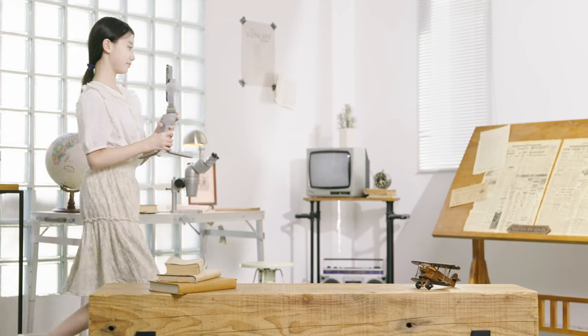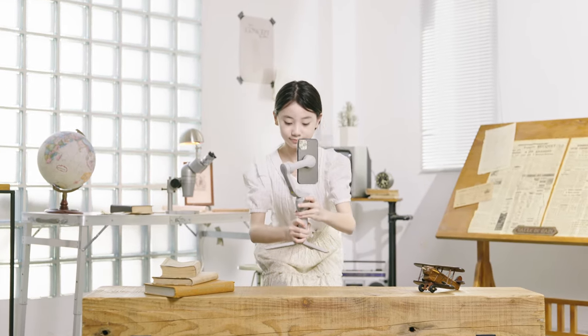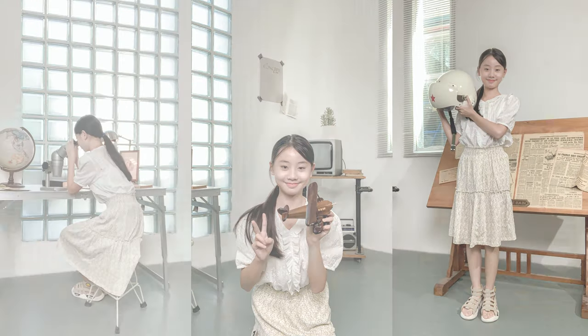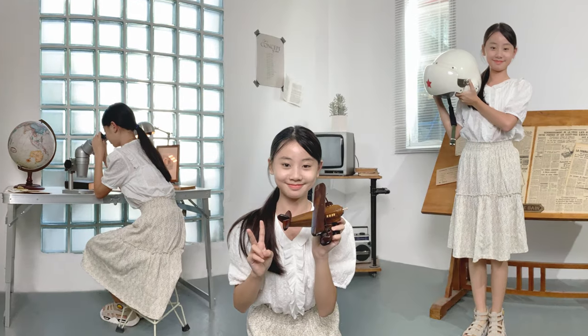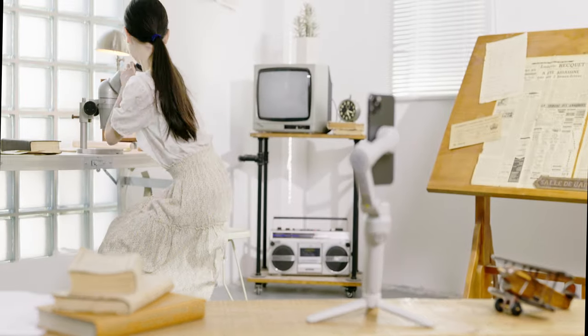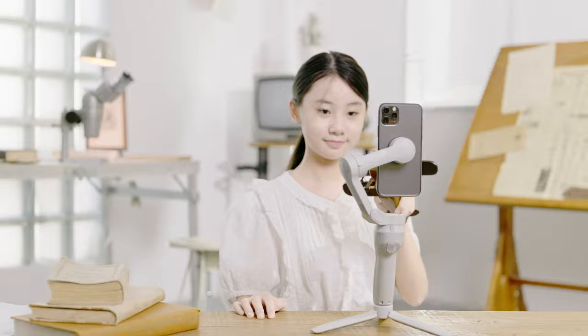DJI OM4 tutorial video. The Clone Me mode of OM4 stitches multiple photos into one single panorama, making it easier for users to unleash their creativity. In this video you will learn how to use Clone Me Pano to create a super creative panorama shot.